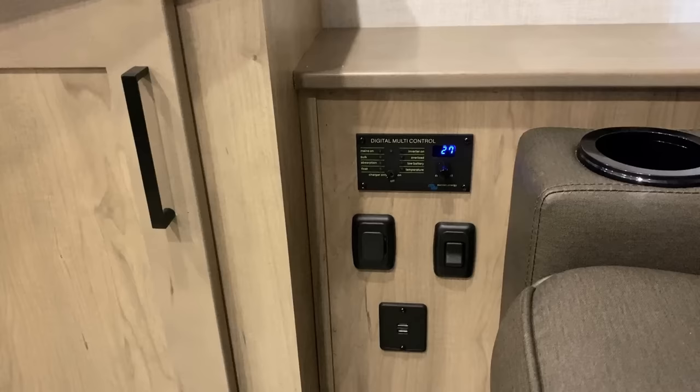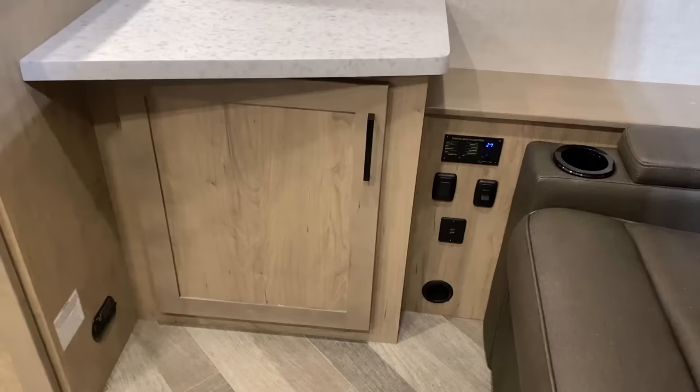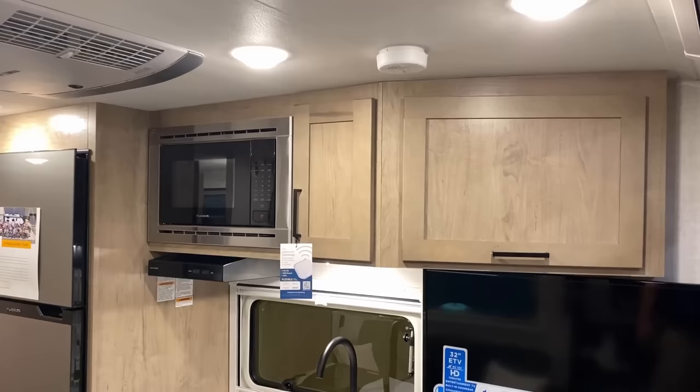Down below, that little black circle is one of your furnace vents. This RV has the Truma Combi system, which is a combination water heater and furnace. It is a highly efficient little thing that you find used on a lot of these smaller Overlander-style RVs.